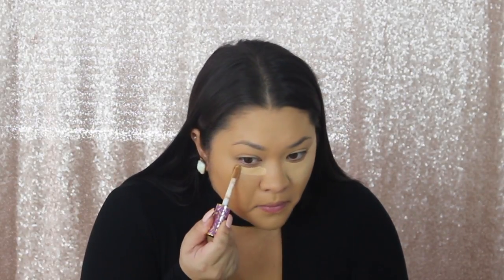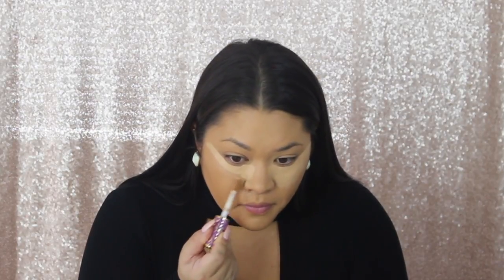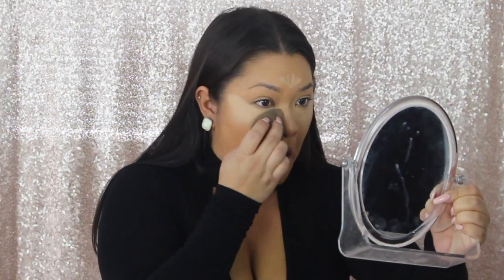Then just going in with my Tarte Shape Tape Concealer and I use the color Medium. I've been straying away from super light concealers and I've just been liking medium tones a lot better. The Shape Tape is seriously my favorite. I didn't think I would like anything more than the Too Faced Born This Way concealer that I was using before, but every YouTube beauty guru is using this now and it's living up to its name — it does not crease at all.